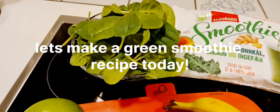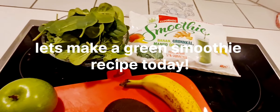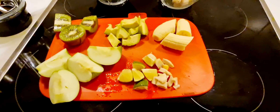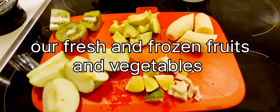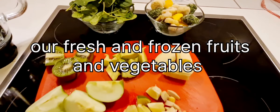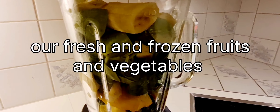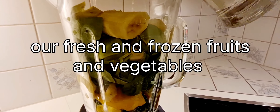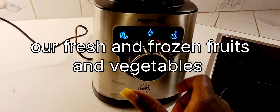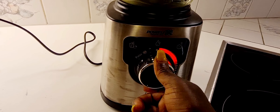Hi guys, happy holidays! Welcome back to Njeri's Kitchen and Healthy Meals. Today we are going to make a healthy, delicious green smoothie. It's during the holiday time but we're going to keep fit anyway, so let's do this simple recipe together. You're welcome, and please don't forget to subscribe — thank you!